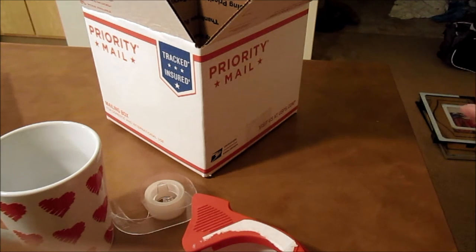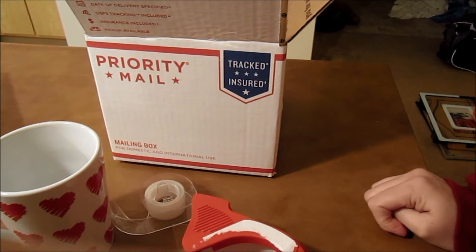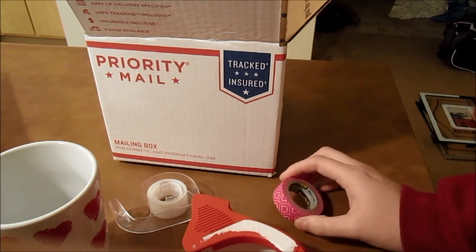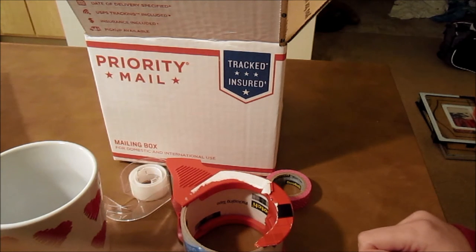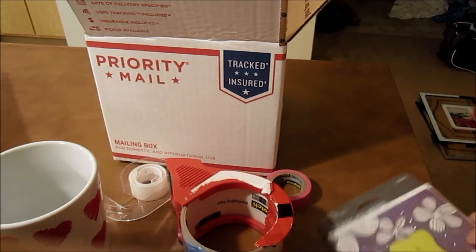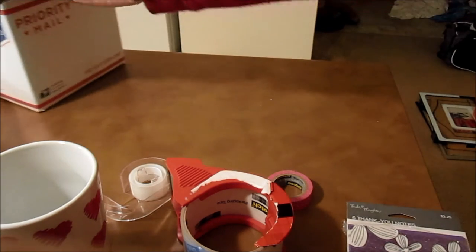I personally love cutesy packaging and I know that my packaging isn't the cutest, and it kind of annoys me a little bit because I pride myself in cute stuff. But my priority is to ensure that my mugs arrive safely to my customers. I do embellish it a little bit with washi tape, which I'll show you at the end. You can always decorate the inside if you want, but when you're constantly shipping mugs, my priority is to keep costs low for myself so that I can keep costs low for my customers. And I always include a thank you card, so that always adds kind of a special touch.